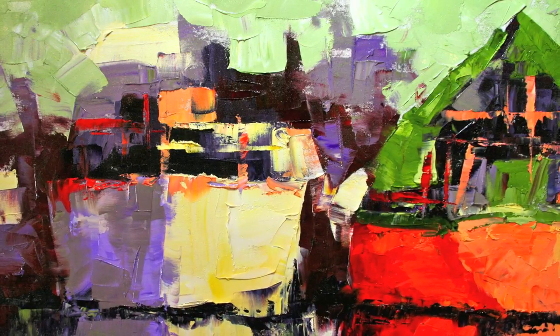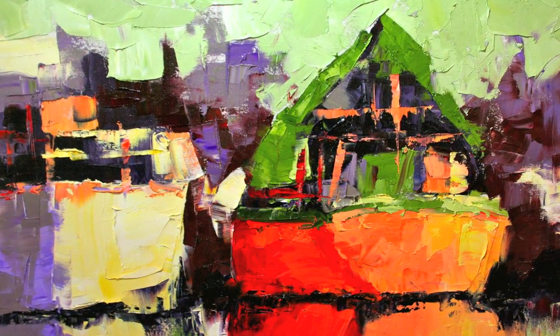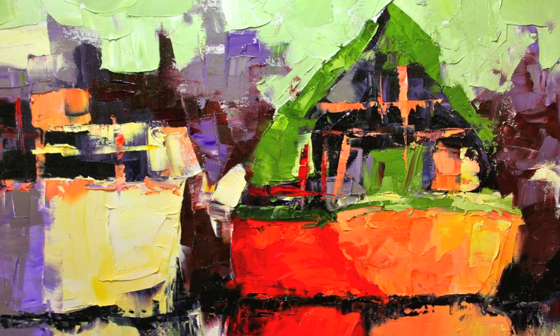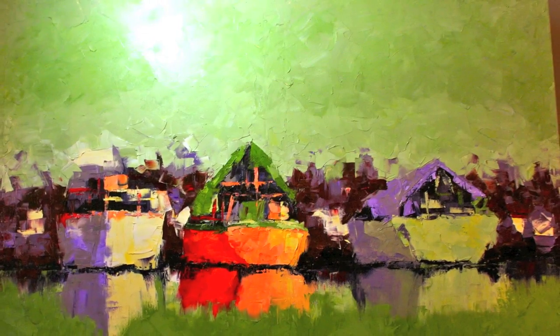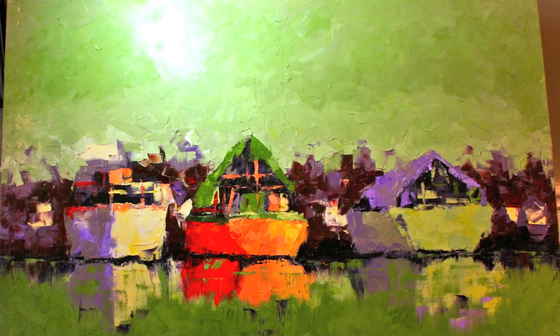Here's some of the detail and I'm bringing in more colors and some highlights. Then I'm starting to bring the sky adjacent to my boats. Here I've got the sky pretty much completed and I'm starting to bring in some of the water reflections.